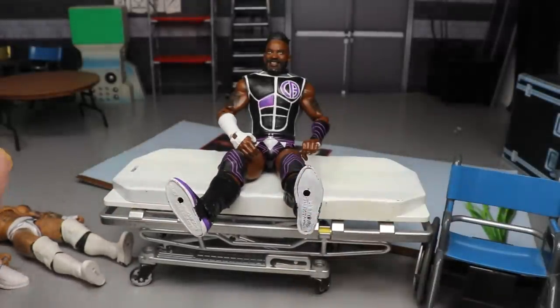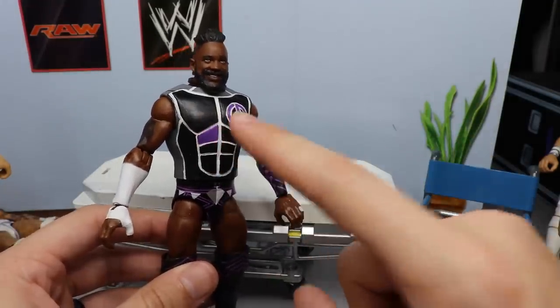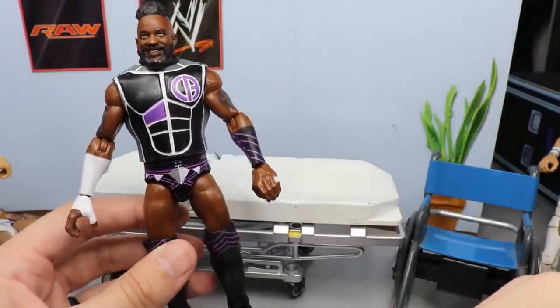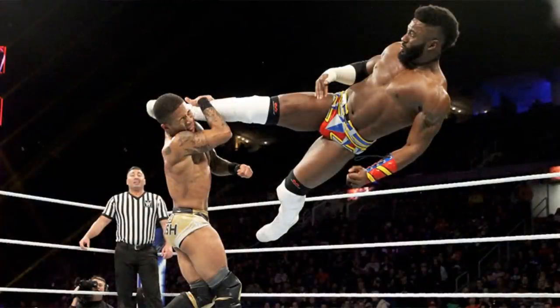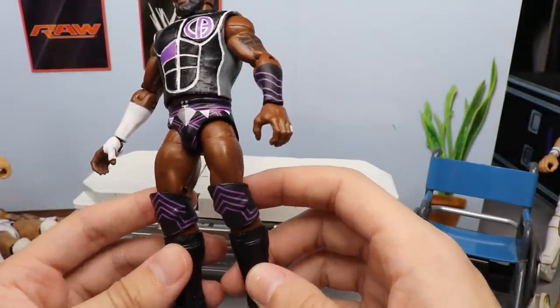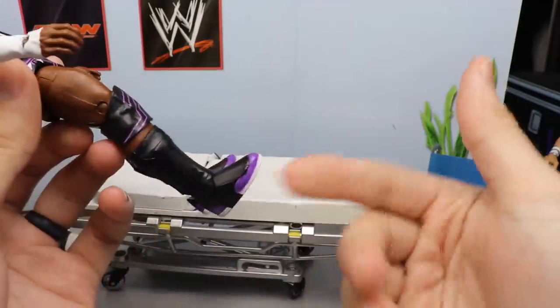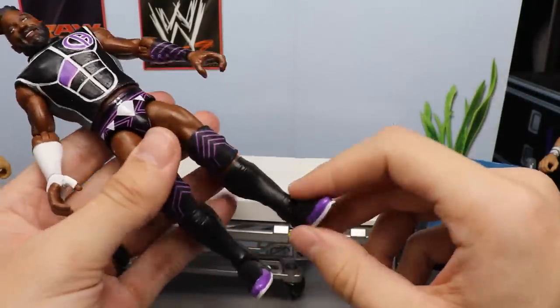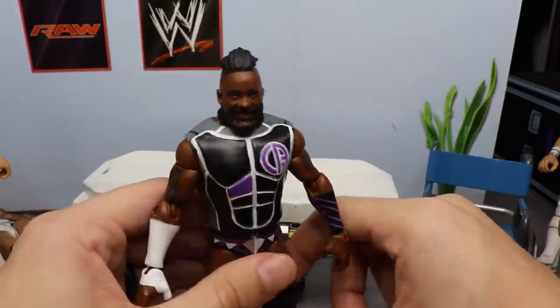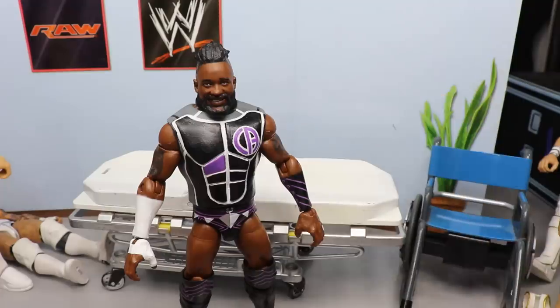I'm going to put those white knee pads and white lower legs with white kick pads onto this Cedric Alexander. You're probably thinking, why would you want to do that? Well, when I first got this figure I planned on getting multiple copies. A long time ago, Cedric rocked this sick attire where he had white tape, his design on the trunks matched the wrist design, and on his knee pads and kick pads he had full white. I just thought it was so fresh that I wanted to make it one day. I've got the fade haircut in there, and Cedric is one of my favorite talents.